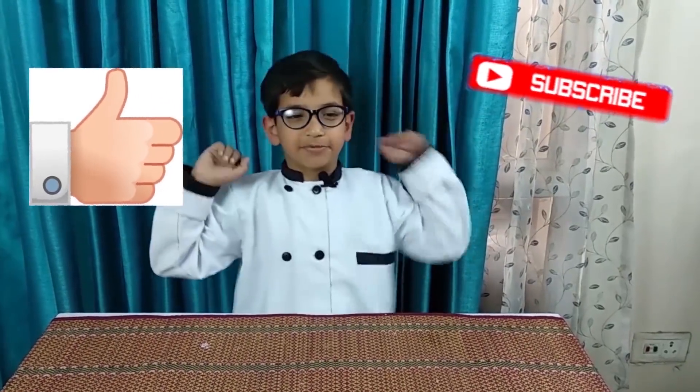If you like the recipes please click on like and subscribe, and don't forget to click the bell icon for notifications.